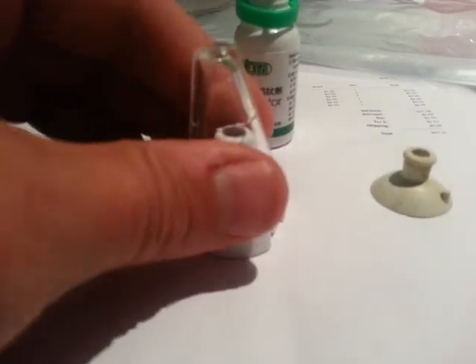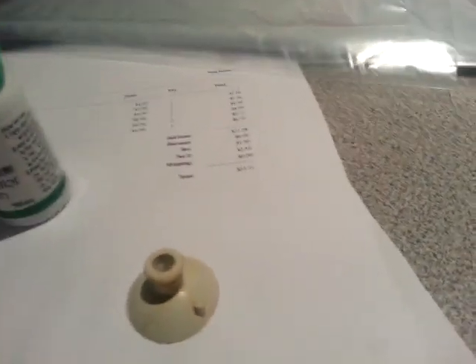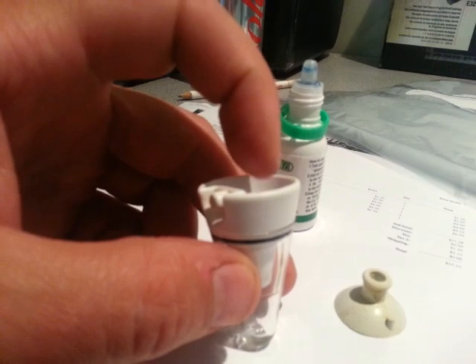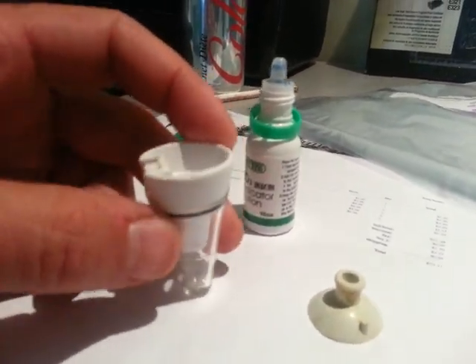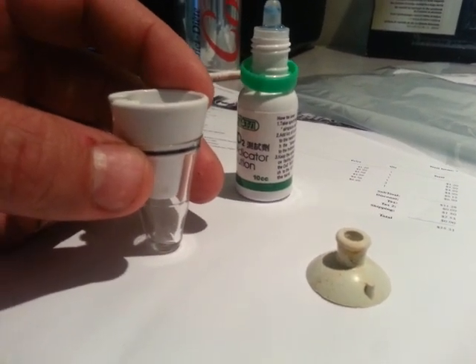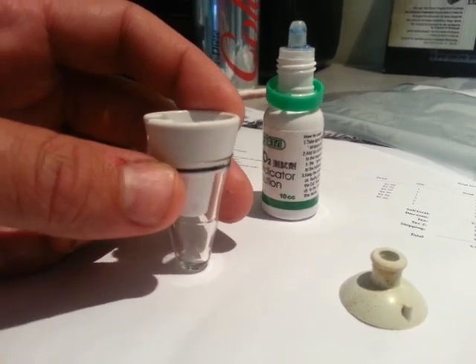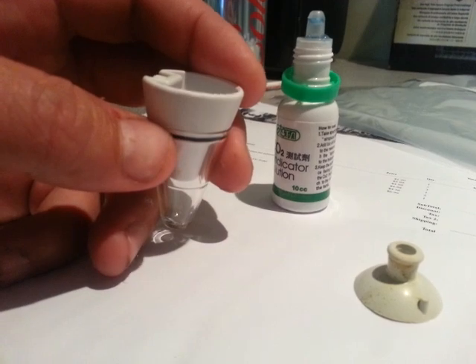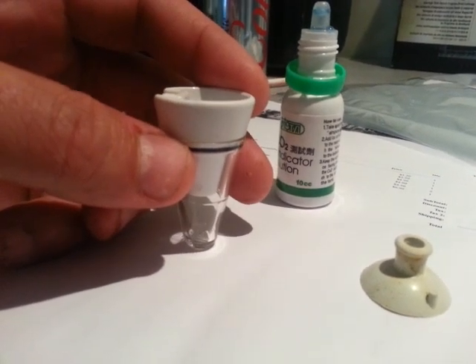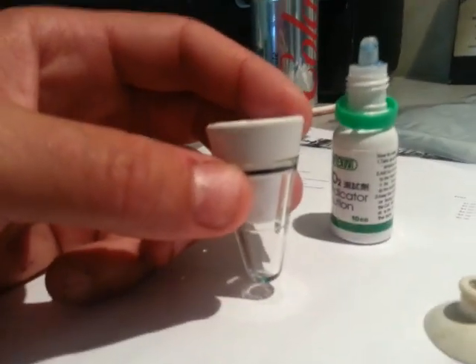So basically this just goes on top here like this. The CO2 indicator fluid just goes in the top here. You don't need to use any water, which is something you have to do with the other glass ones — you have to use a 4-DKH solution of water, which can be kind of hard to find or make yourself. With this one, you just add a few drops of the solution; it doesn't use any water, it just uses the solution itself.